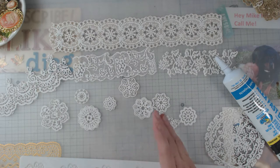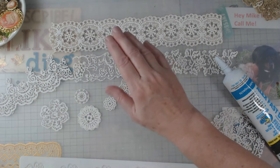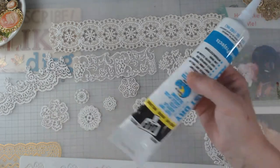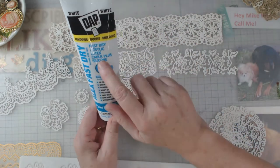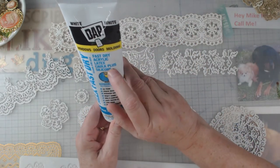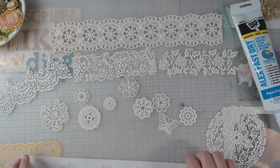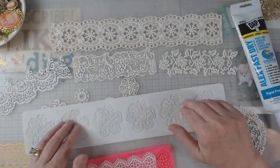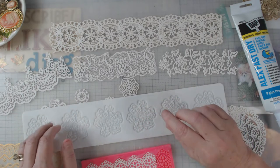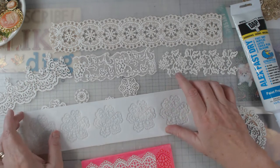Hey everyone, it's Elaine and welcome back to my channel. If you've followed me for a little while, you'll know that I have made this lace using — I guess it's a caulk — fast dry acrylic latex caulk plus silicone. It does come out white. I've done it in these silicone molds, which you can find everywhere — they're mostly for fondant — and they're pretty pliable.